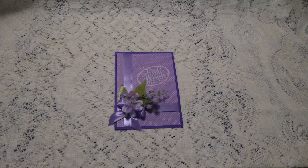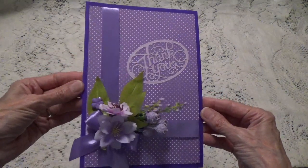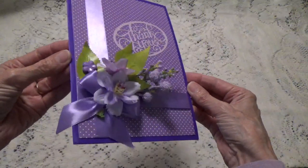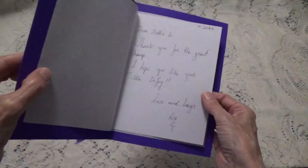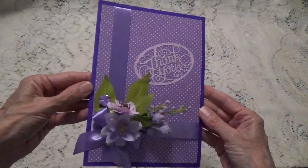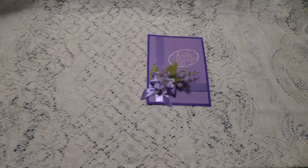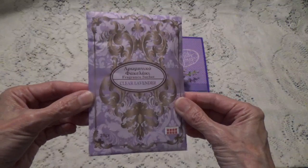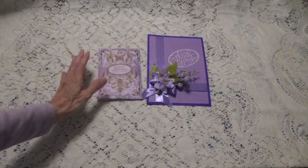But first let me show you the card that she made — what a beautiful card! She makes such beautiful cards. Inside she was just thanking me for the swap we're doing together. And inside the box she also included this really nice lavender sachet, so everything smells so nice.